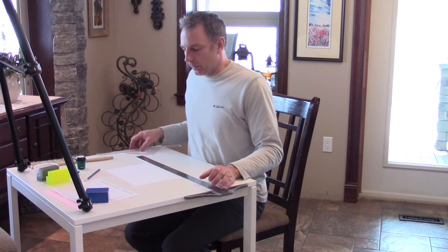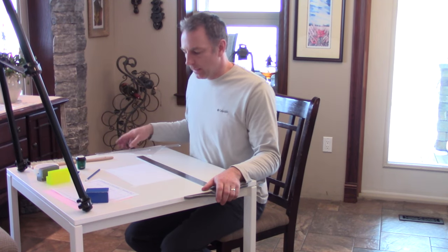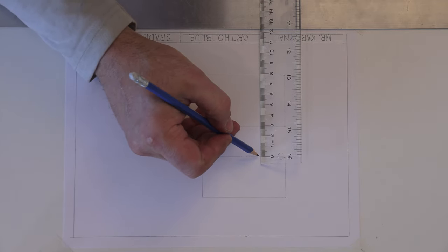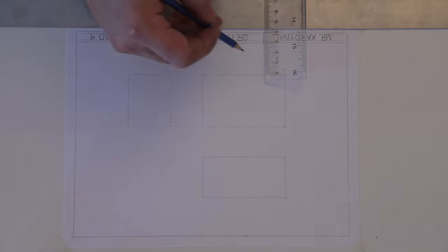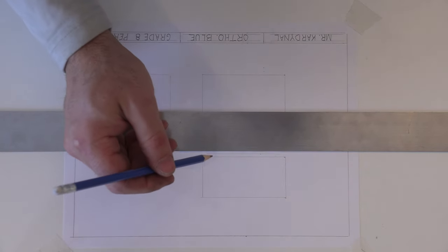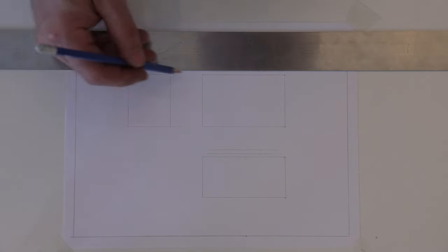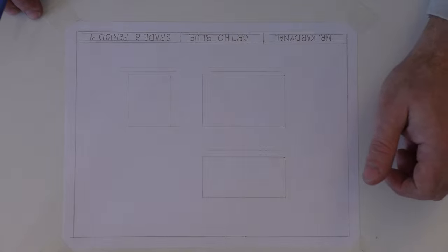Now we're going to draw guidelines for our drawings, the same as we did for our title block. According to the sheet, the guidelines are three millimeters down from the drawing. From the bottom of the top view, go three millimeters down, then another four millimeters. Do the same below the front view and right side view. Draw the lightest lines you can still see — that's where you'll put your labels: 'Top View,' 'Front View,' and 'Right Side View.'